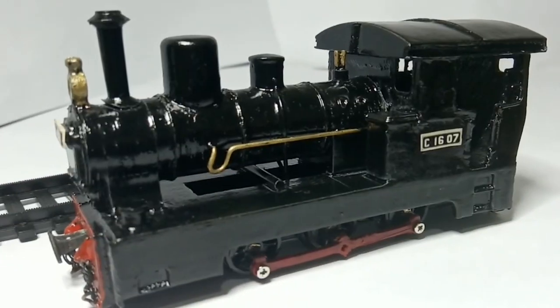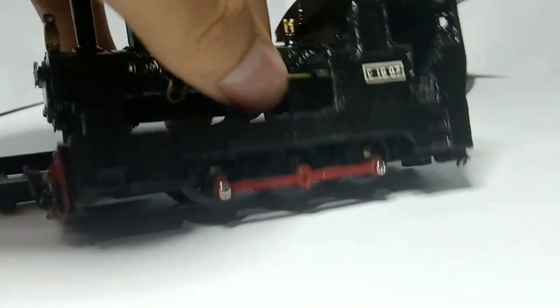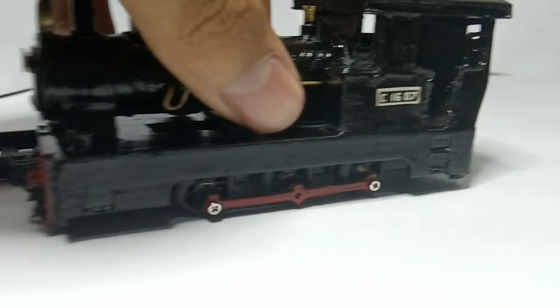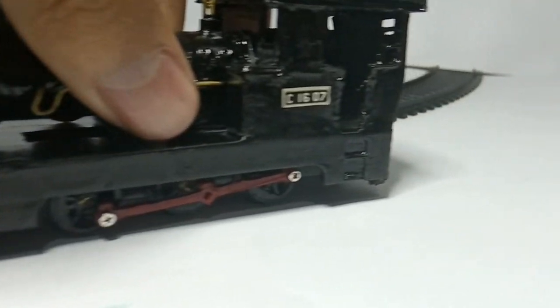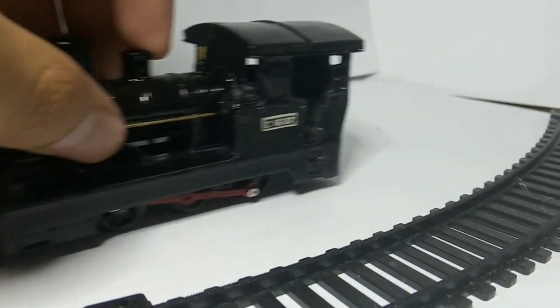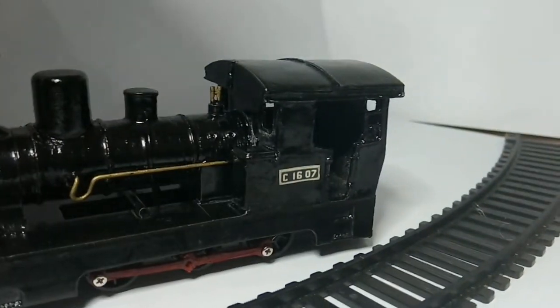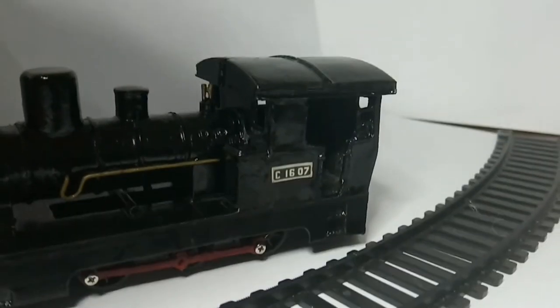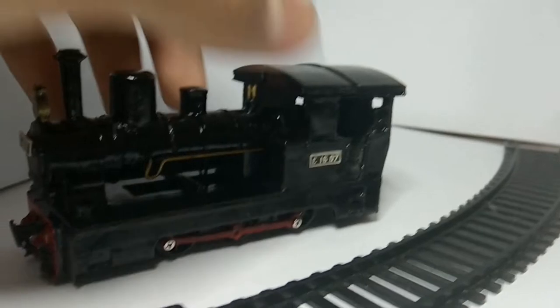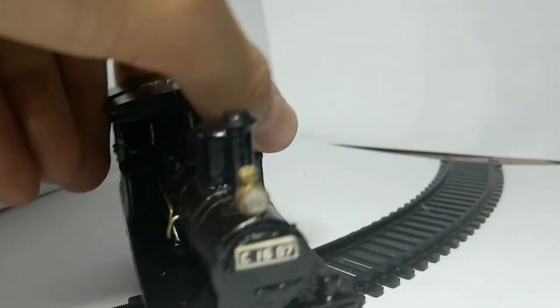One thing I want to mention is that the wheels here are dummies, which means they can move but are not designed to be moved. As you can see, they are very stiff and barely even move. I'll talk about the problems more later — for now let's go through the good stuff first.